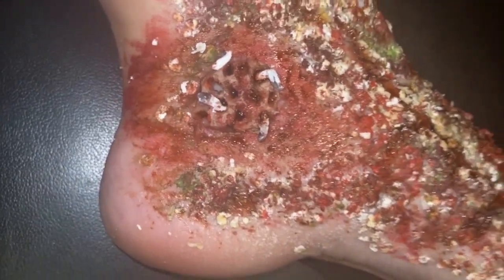I pretty much recreated a look that I had in my head, which was a zombie kind of rotting foot. I love anything to do with zombies, so anything comes to my head when it comes to zombies. I kind of saw this look in my head and I was like, you know what, I want to recreate it. So exactly what I saw in my head is what I created.